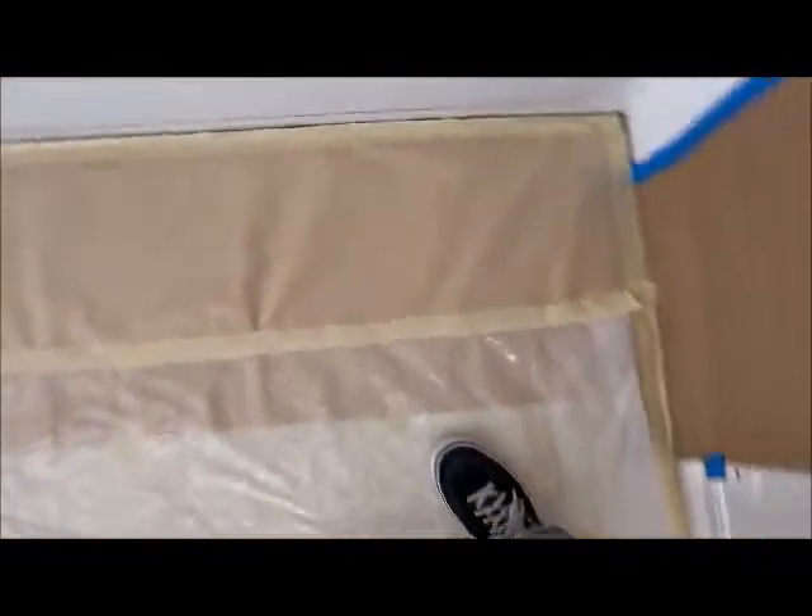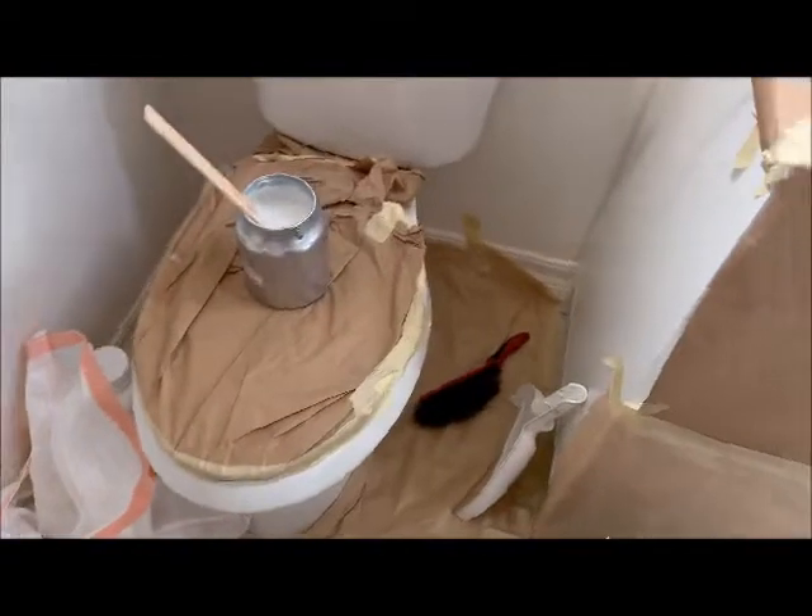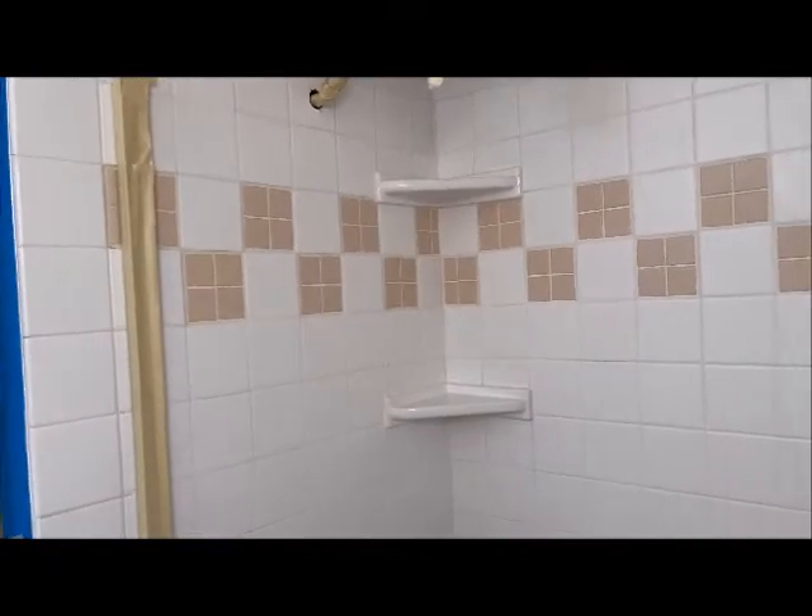Bathtub's in good condition. Just a couple chips here and there; the bottom is kind of worn, but overall pretty decent. Fully prepped out here, ready to go. Got the exhaust fan ready, coating's mixing up. So this is the upstairs bathroom and tile that we'll be doing.